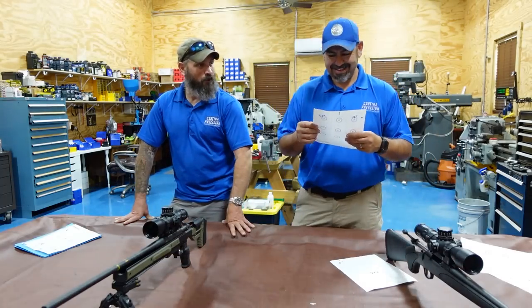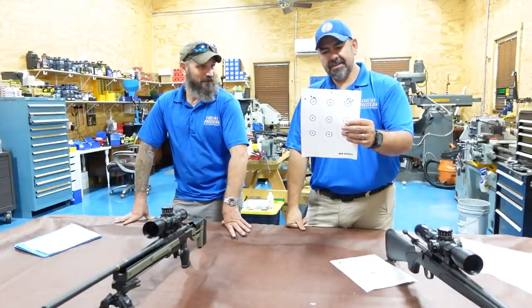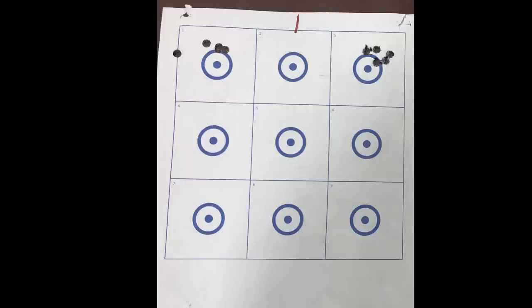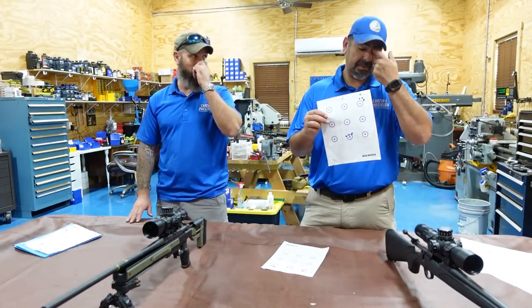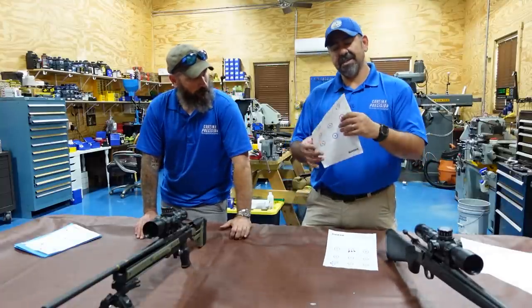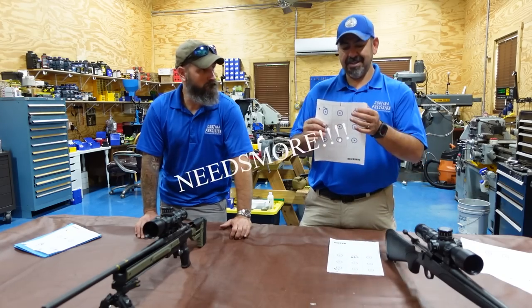Now here's the one that didn't want to shoot at all. Wow. Obviously getting rid of the stock was a huge improvement. The only thing we did was change the stock, and we went from a three and a half inch group to an inch and a half group. Both guns are now shooting the same — inch and a half groups. So even though it's much better, it's still not great. Needs more.